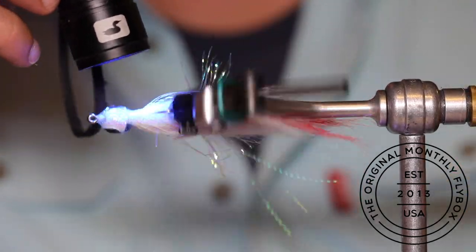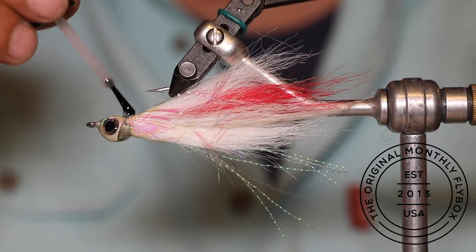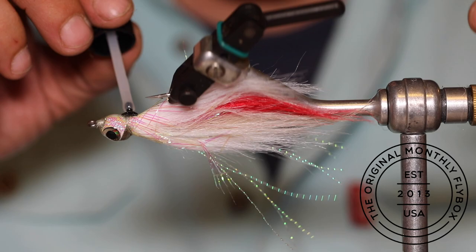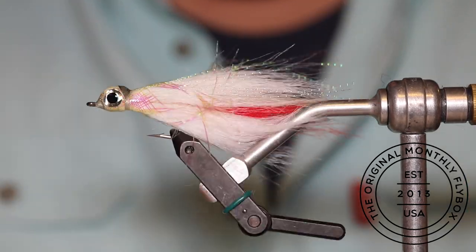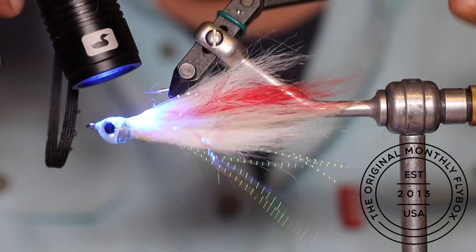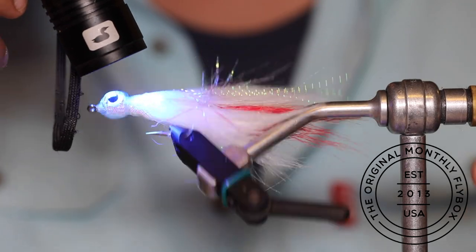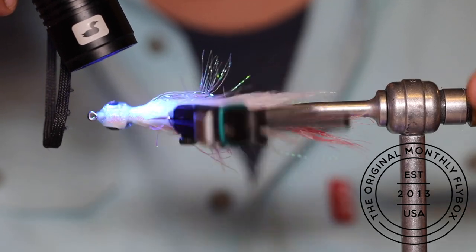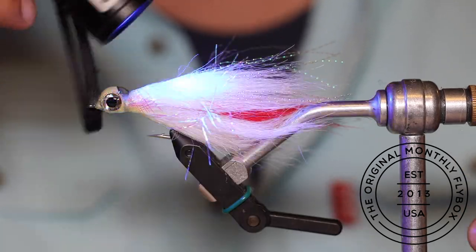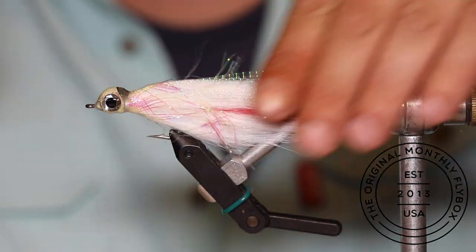Doing this much UV work on a single fly can be time consuming, but a couple of nice things — the more you do it, the faster you'll get. And putting this much UV on the nose of the fly, over the eyes and the threads, will make this fly extremely durable and help it hold up much longer. There you have it — the Chuck and Duck.